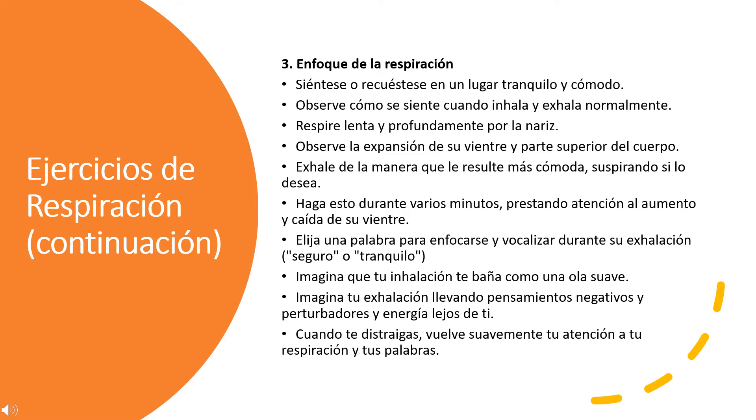Choose a word to focus on and vocalize during your exhale, like "safe" or "calm." Imagine your inhale washing over you like a gentle wave. Imagine your exhale carrying negative and upsetting thoughts and energy away from you. When you get distracted, gently bring your attention back to your breath and your words.